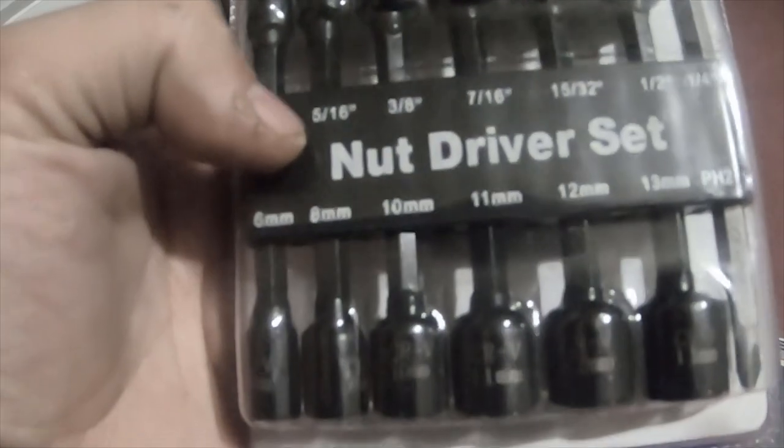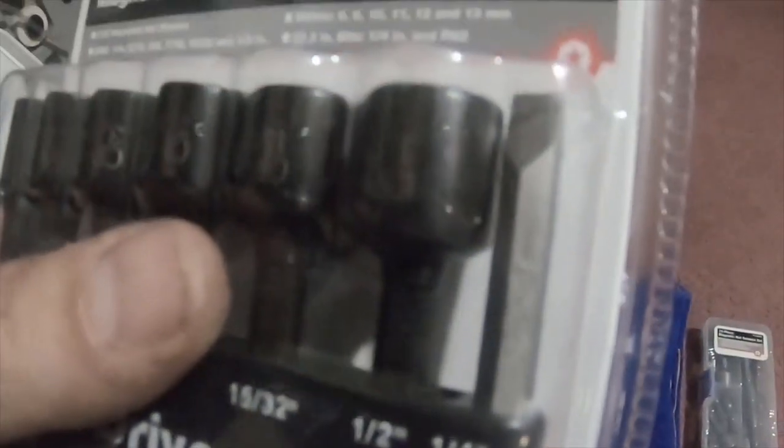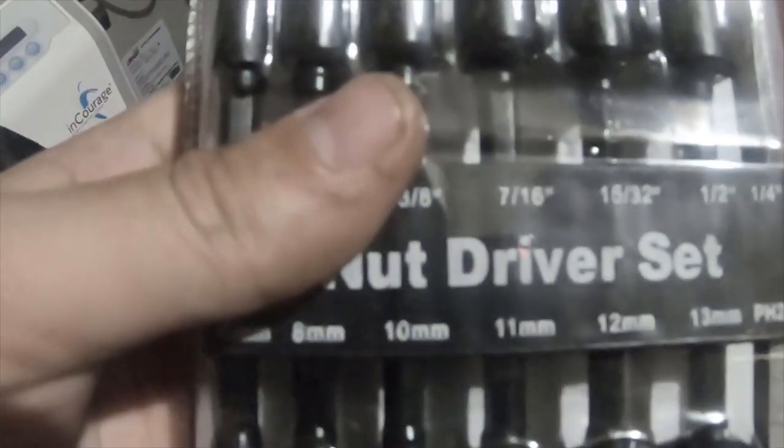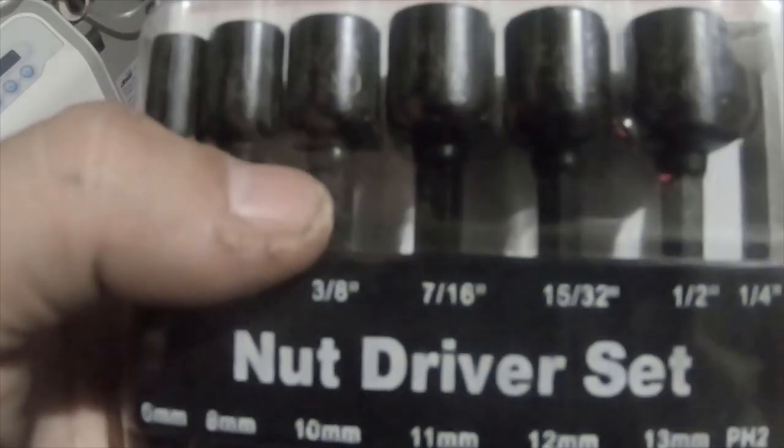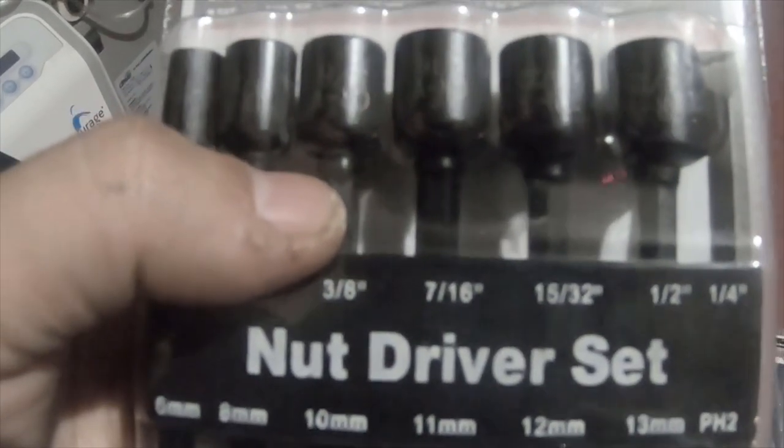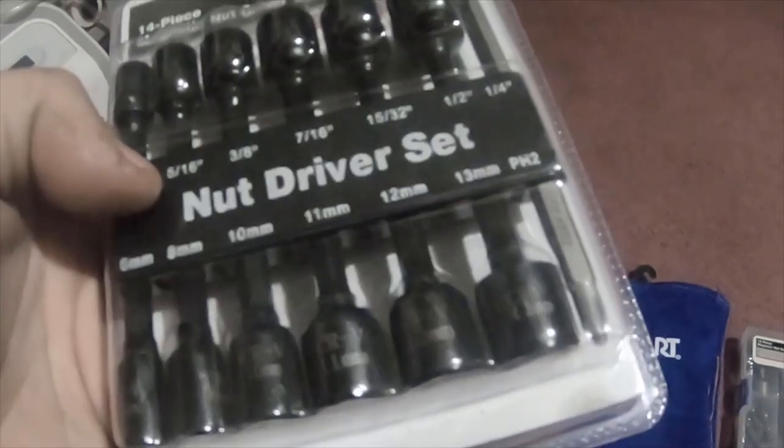Then this one is a 14-piece magnetic nut driver set. It's got standard and metric, and a couple of flathead and Phillips. This is part number 1044699, and this was like five dollars.